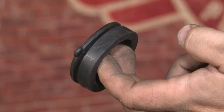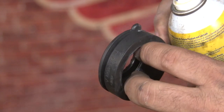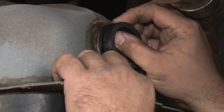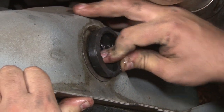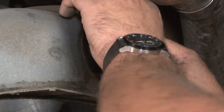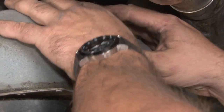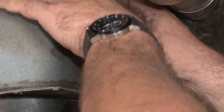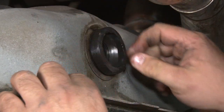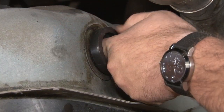Now we're going to spray some non-silicon lubricant on the new seal to make it go in place a little bit easier. Carefully work it into place, making sure you don't press too hard — you don't want to damage the seal. Make sure the opening is nice and round when it's installed so you know it's fitting flush like it's supposed to on both the inside and the outside.